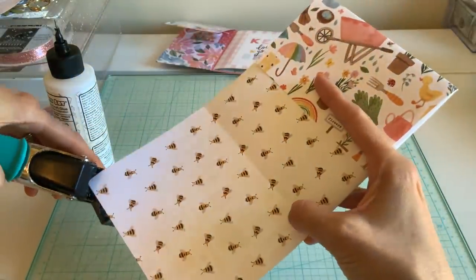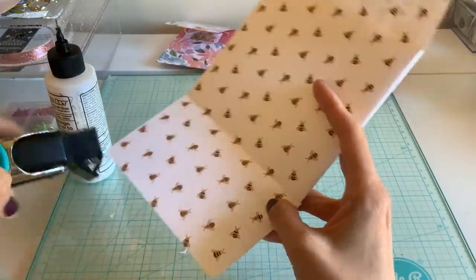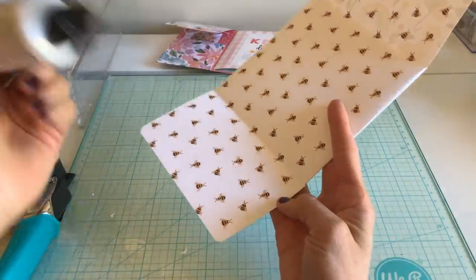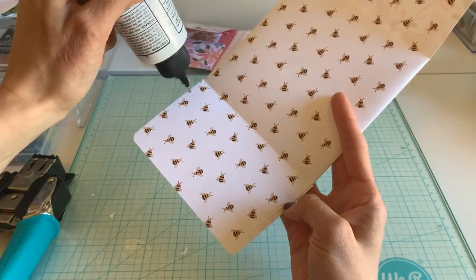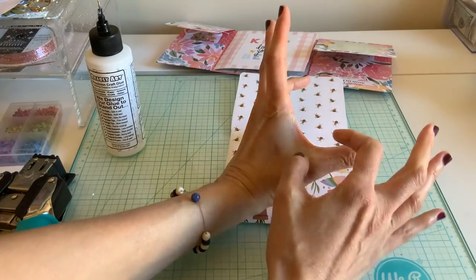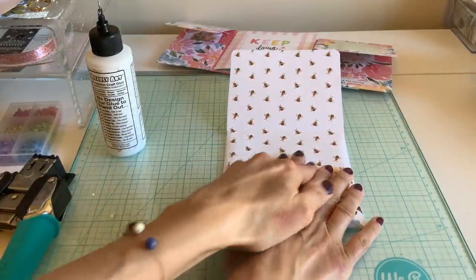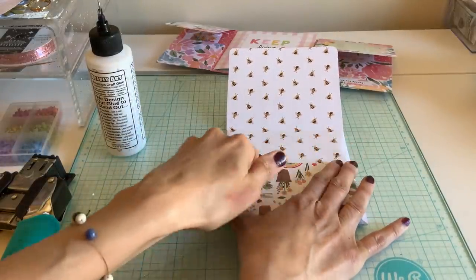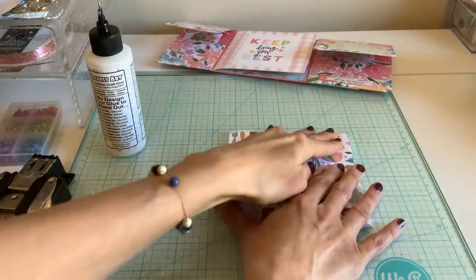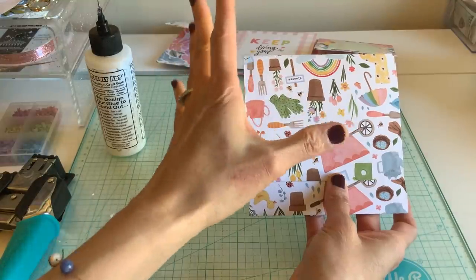My son is really into bees right now — save the bees! I have to admit I do not like wasps. Last time I went to my husband's house in Alabama I got stung by a yellow jacket, which was awful. I'd never been stung by one of those — he got me right in the skin on my hand. I pulled that little sucker out and my hand was swelled for like three days.